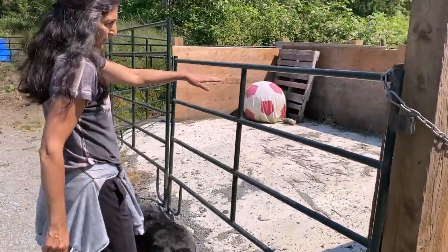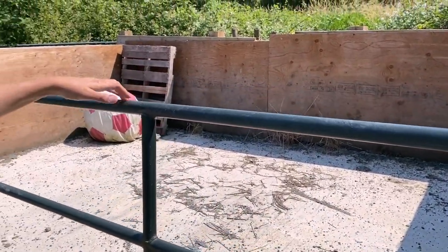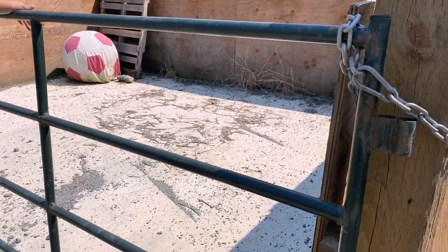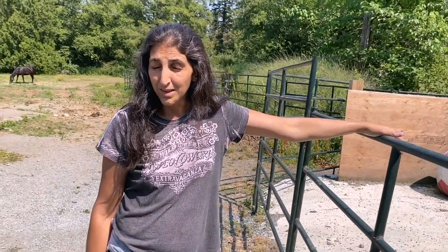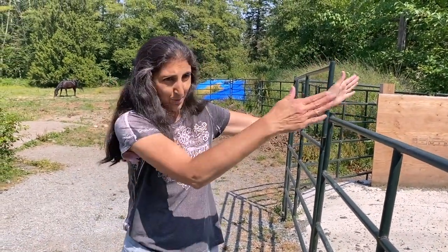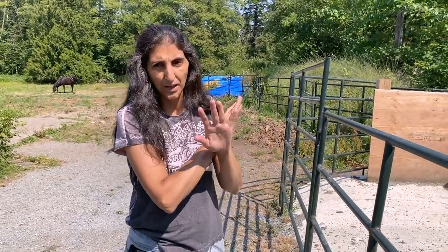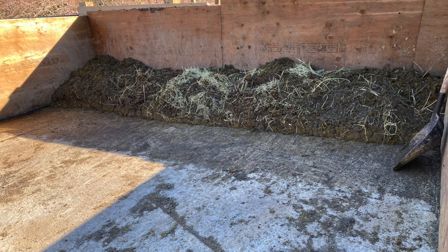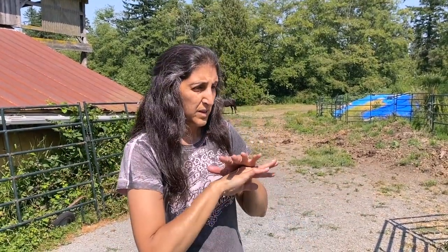This is a manure bay that cost me about $3,500 because it's solid, really thick concrete. Once I discovered how easy composting horse manure is, this is a total waste of money. At the time I built this, I was literally compost-challenged — I couldn't figure it out. So I thought I'd just pile it here, get a manure bin, have them haul it out, and they could compost it for me. That system was horrendously expensive and super unnecessary.